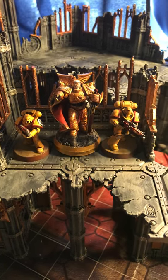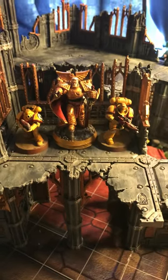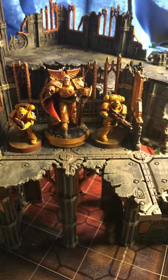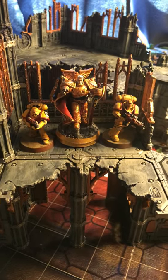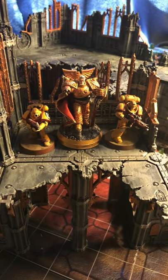It is Rogal Dorn — just a model I've been working on for a while. I thought I'd share it with everyone, show how it looks and all that. Since I've never really posted anything on here before, I thought I'd try something out and just show off my Primarch.